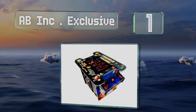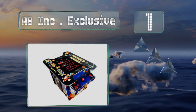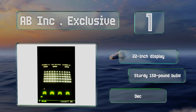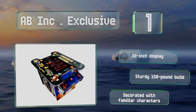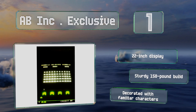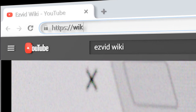Taking the top spot on our list, packed with over 400 classic games including popular titles like Space Invaders, Frogger, and Centipede, the AB Inc Exclusive looks like something out of the 1980s. It's thoughtfully constructed with controls for both left and right-handed players. It features a 22-inch display and a sturdy 150-pound build, and is decorated with familiar characters.